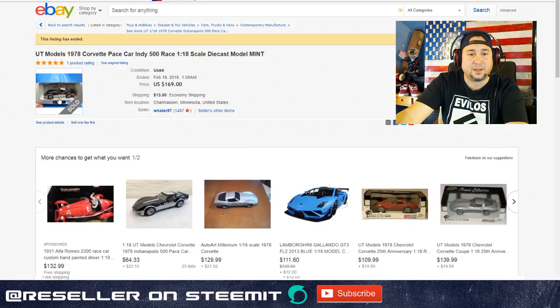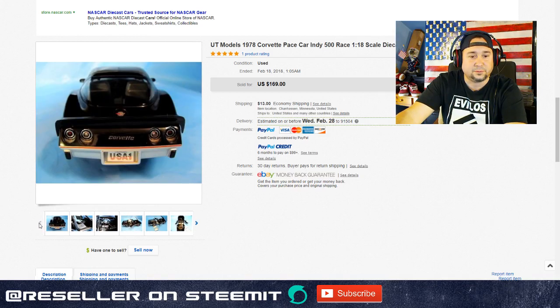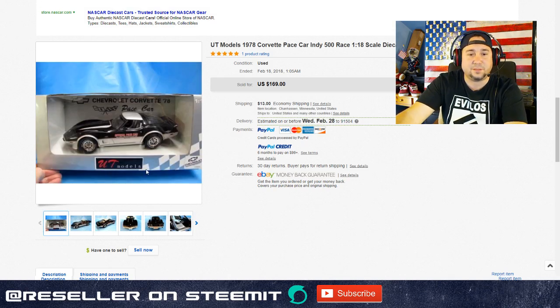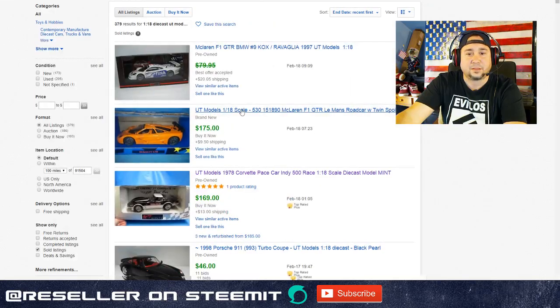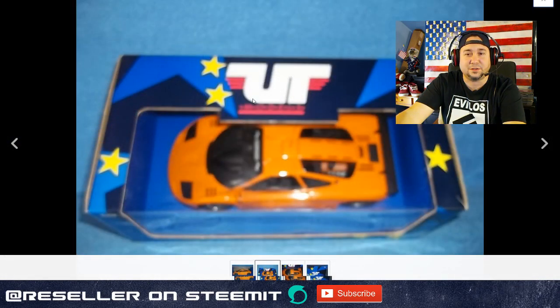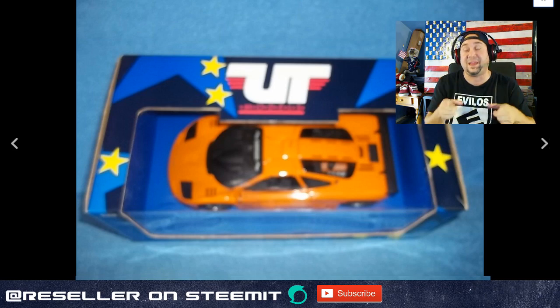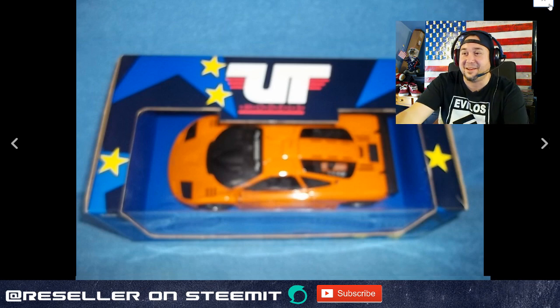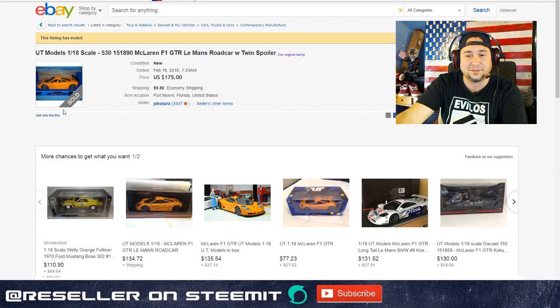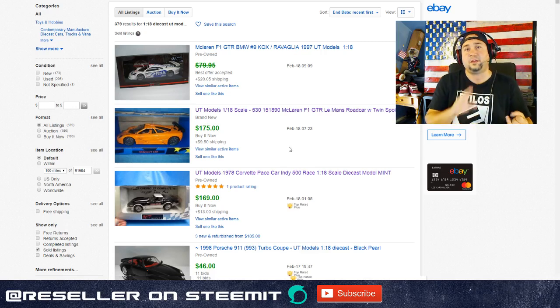UT Models came in a gray box with the UT Models logo in red and a silver checker design. They did do a few special boxes - like this McLaren here was done in a specialty box. It's kind of ironic - this thing actually sold for $160 with blurry photos and everything. UT Models was one of the very first higher-end models to come out, because before that there was Revell and Ertl which we'll get into later.